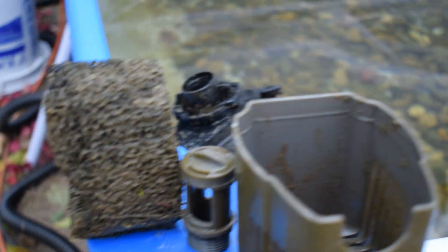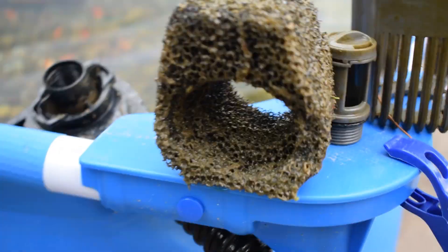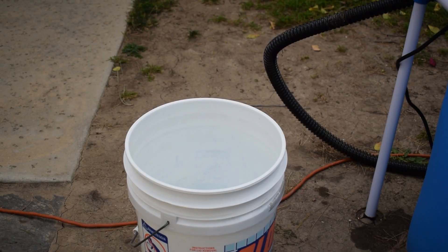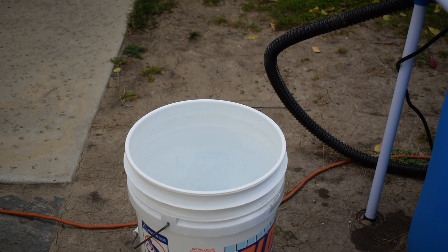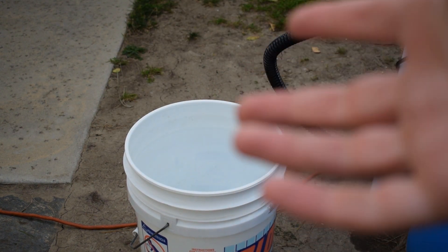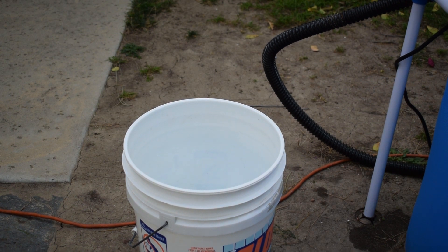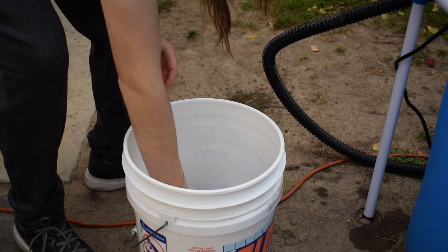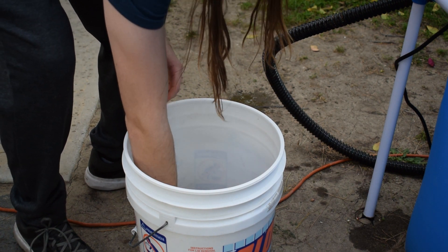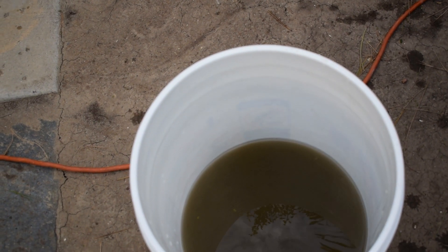Check it out, guys. This is pretty gross looking — and it is. That's why I'm cleaning it out right now. That is crazy how dirty this thing got. This bucket has water in it that's been treated with water conditioner, so I'm just going to squeeze out that sponge filter inside that bucket and see if I can get it clean. Check out how dirty the water just got from that — that was crazy.